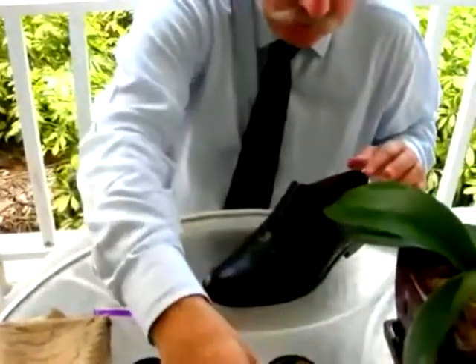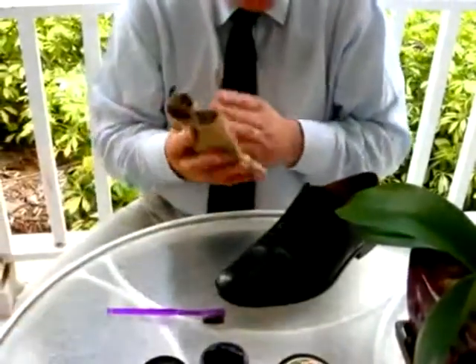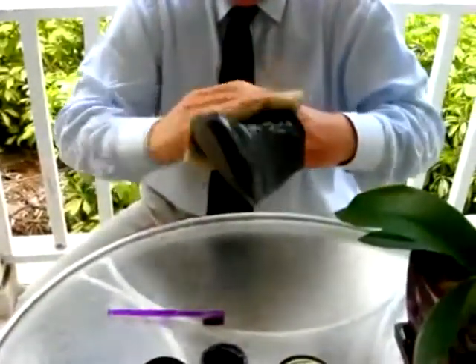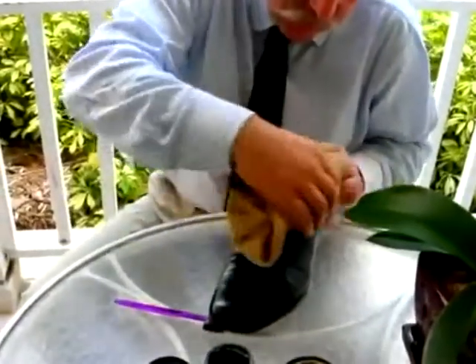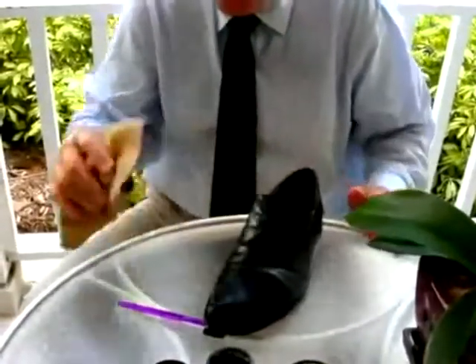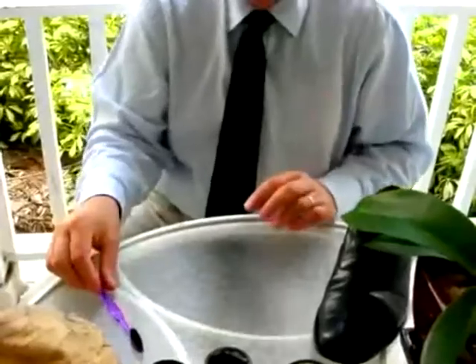Having completed the polishing of the shoe, one would then move to the chamois to give it a final polish, also paying particular attention to the top here to make sure that all the polish has been removed. Otherwise, it will end up on the bottom of one's cuffs or one's trousers.